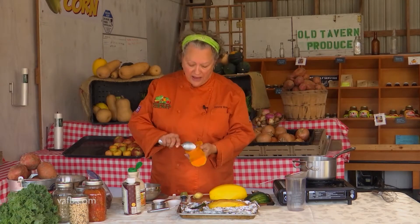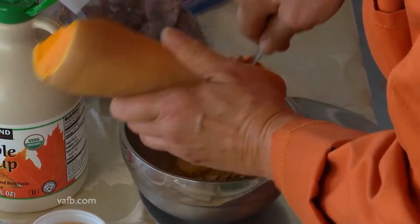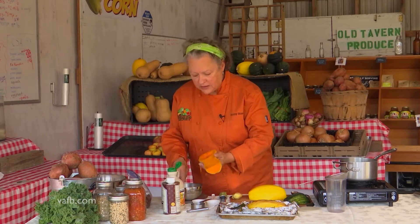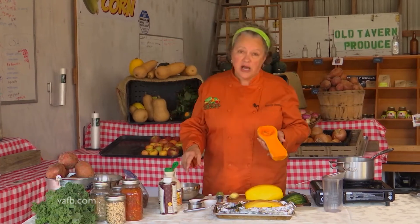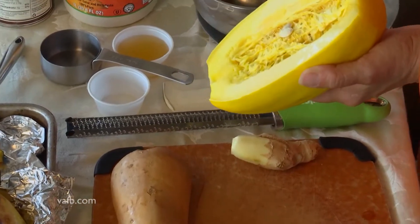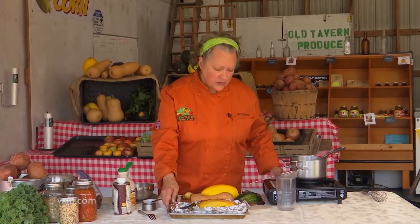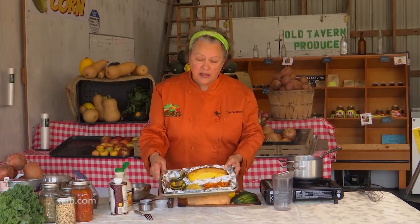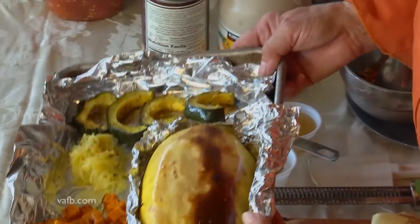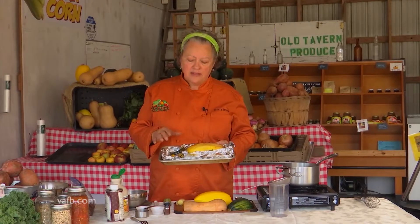Once you've cut it in half, you want to scrape those seeds out with a spoon. With the butternut, you want to peel it and then dice it. The spaghetti squash can be roasted whole after you've taken out the seeds. When you roast them, you want to go cut side down on a pan, toss them with a little bit of olive oil, salt and pepper, and then put them in about a 400 to 425 degree oven — depends on your oven — and let them roast.